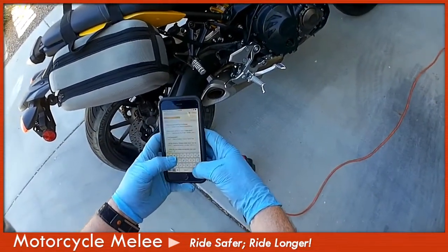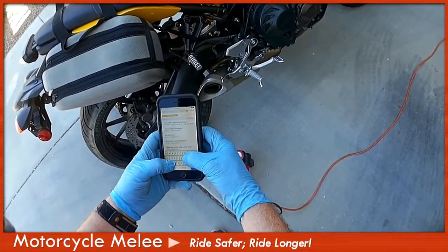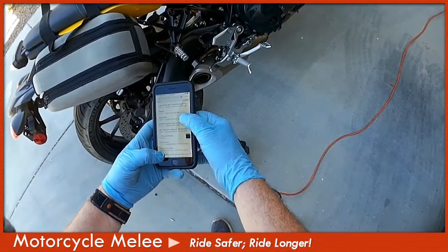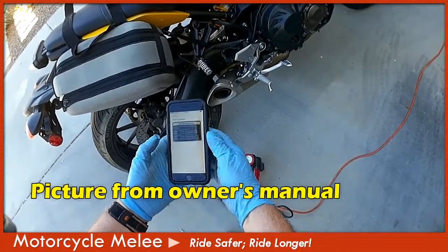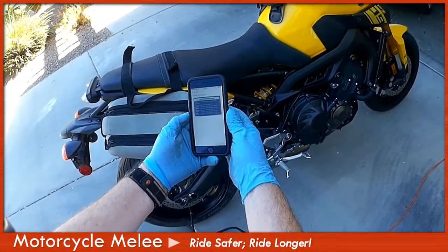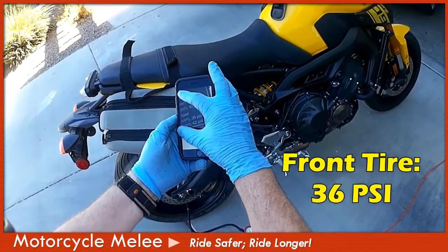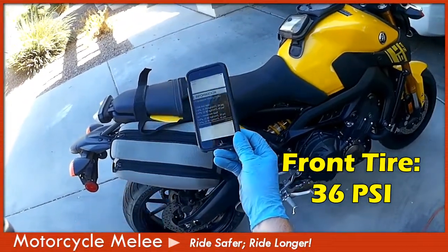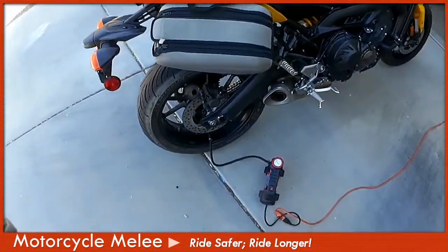Fat fingers with the gloves — let me type this. There it is: FZ09 tire pressure. Cold tire pressure for the front tire is 32 PSI. My FZ09 — 32 PSI for the front tire, 42 for the rear. So that's what I'm shooting for.